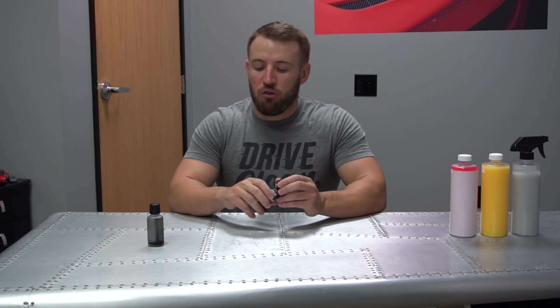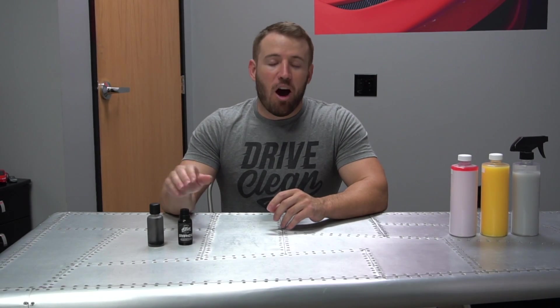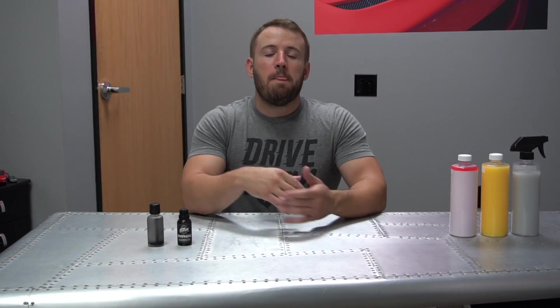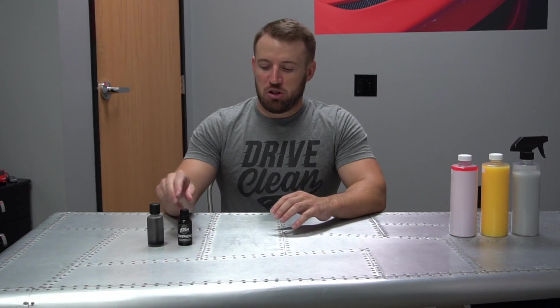Talking about our graphene matrix coating, I want to talk about what this product is and what this product isn't. First of all, graphene is basically the next evolution of the ceramic coating. It's not going to be a bulletproof solution. It's going to be an advancement of the ceramic coatings currently on the market, giving a little bit better performance in some categories as well as easier application with our graphene matrix coating.